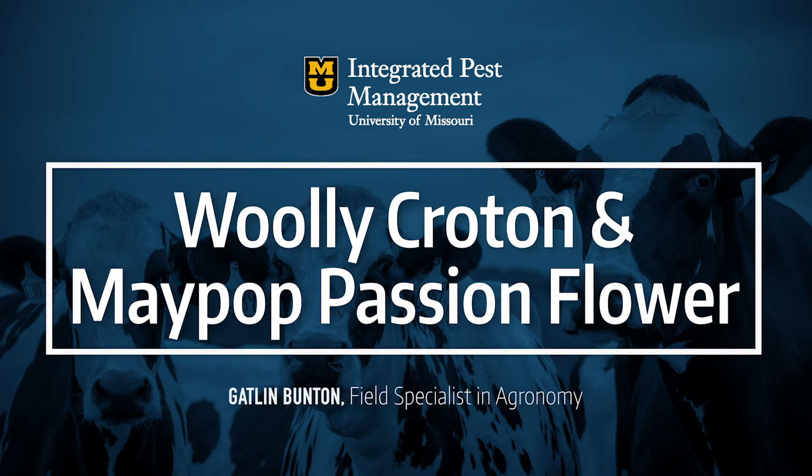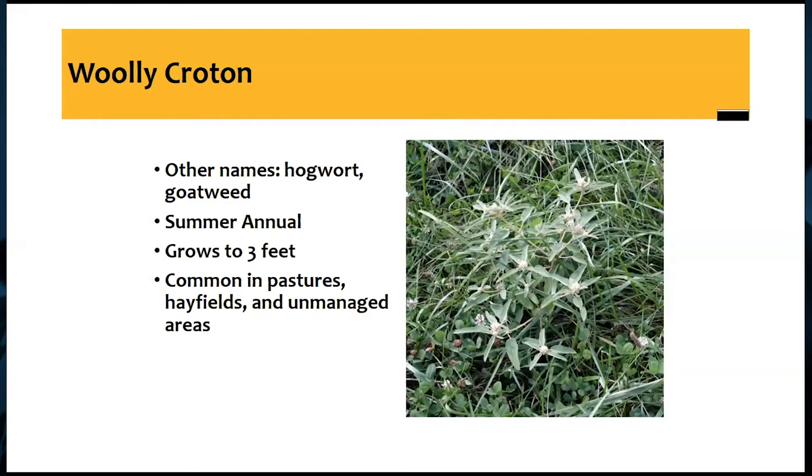Woolly croton is a pretty common weed throughout the state. Most of the time when I'm talking to somebody, they know it by woolly croton, but it does go by a few other names: hogwart, goat weed, or dove weed. It is a summer annual that can grow up to three feet tall. Usually when I've seen it in pastures, it gets about the height of the canopy of the forage, and that's usually where it stays, and it'll start to branch out like what we see in this picture.